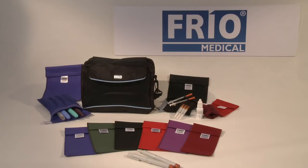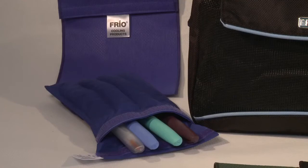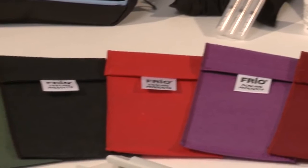The Frio Wallets are available in a range of sizes to accommodate medication in the forms of vials, syringes, pens, pumps, epi-pens and many other delivery devices. They also come in a range of colours.